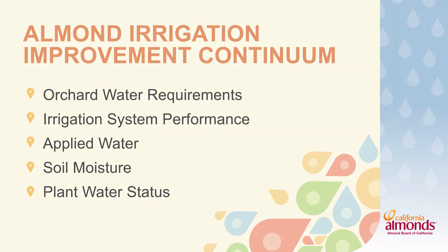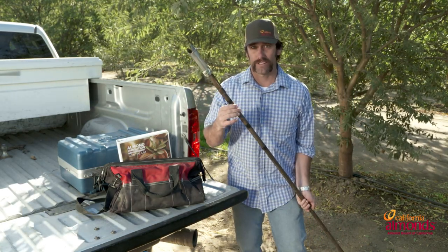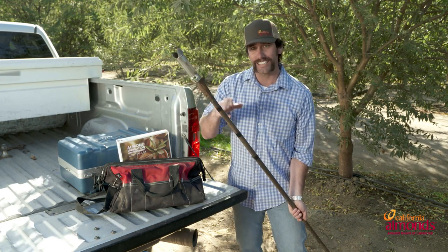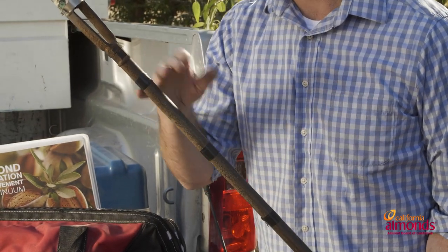The next thing that I like to have in my toolbox is my soil auger. I prefer a ratcheting soil auger, but you can also use a push probe or the back saver auger, whatever your preference is. I also mark mine out in six-inch intervals all the way down to 36 inches.